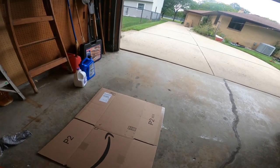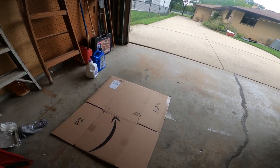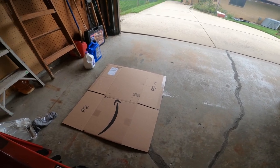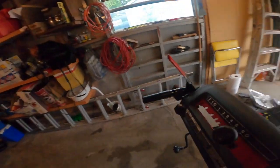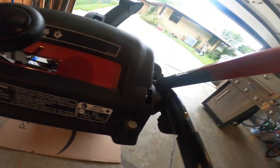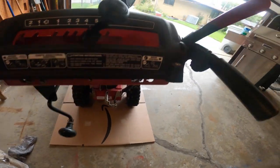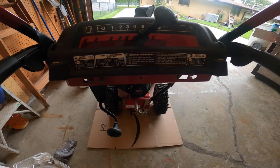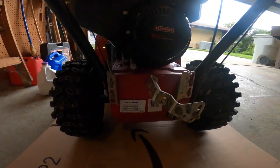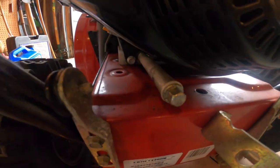Since I'm doing this in the garage, make sure you have a piece of cardboard down so oil doesn't drip all over your garage floor. It's a good idea to put the snowblower right on top of the cardboard. This right here is the drain plug.